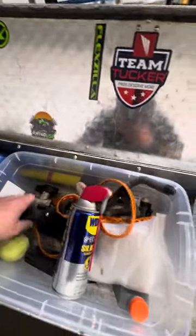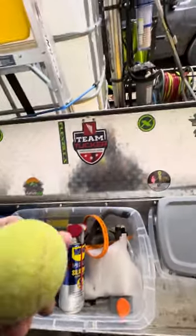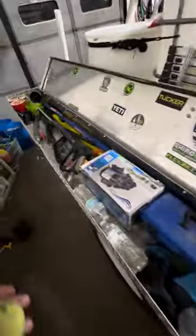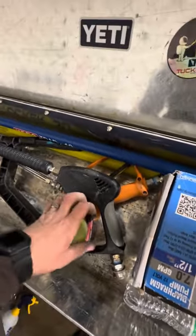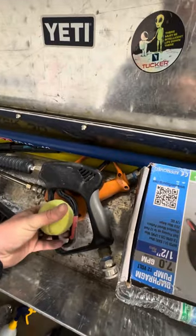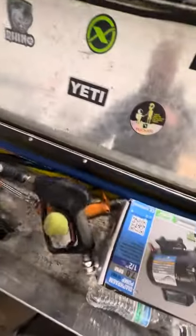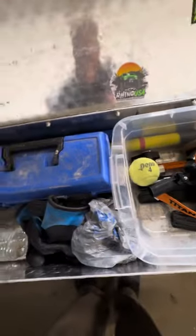Extra ball valves — I've got about three of these, the other two are in the toolbox over there. When I'm doing a lot of concrete, I'll stick a tennis ball on the end of the wand right here. When you're doing a lot of rinsing it's kind of hard to do with one hand, but you hold it in there and just move around — it kind of saves your hands from pulling on the trigger too much.